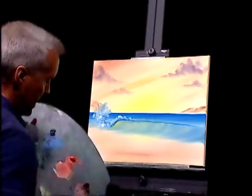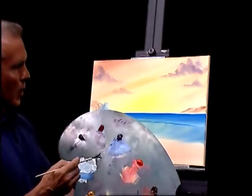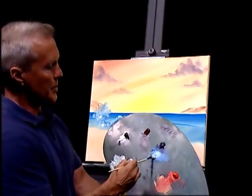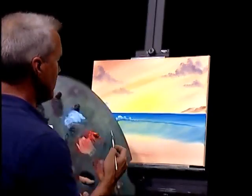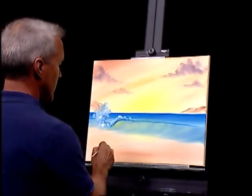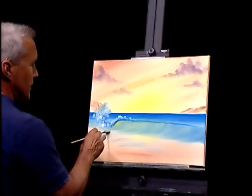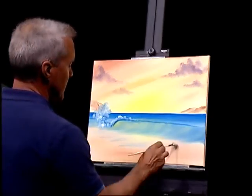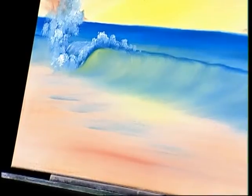I'm going to pick up the fan brush we've been working with — it's got a little bit of white but I'll take it into a little bit of blue. Going right here on the shoreline in a few places to put a little bit more color, just brushing across. Not a big deal.